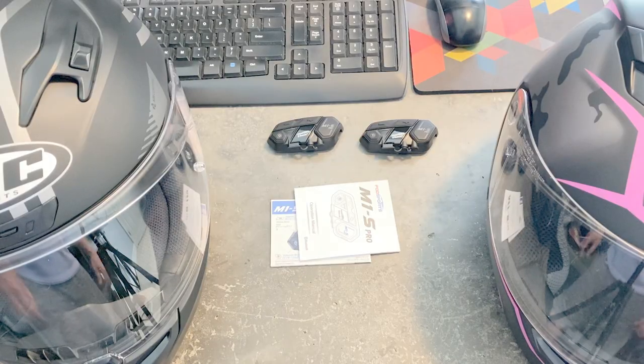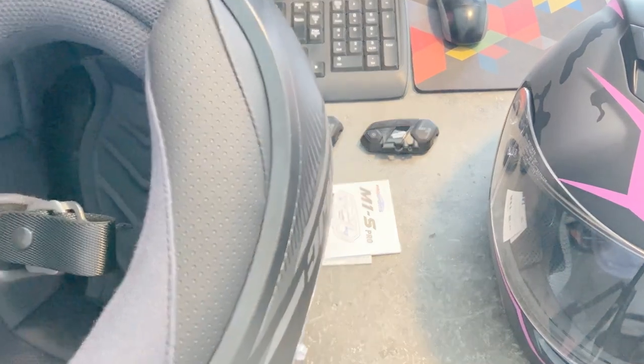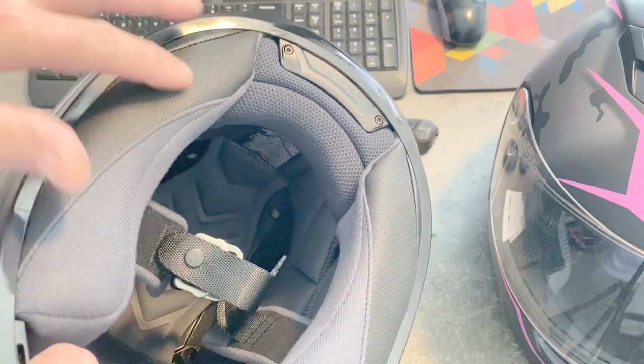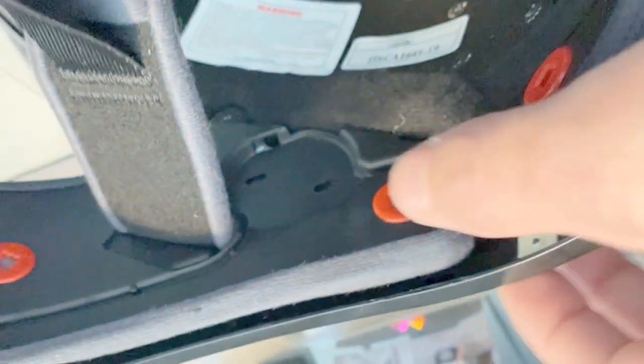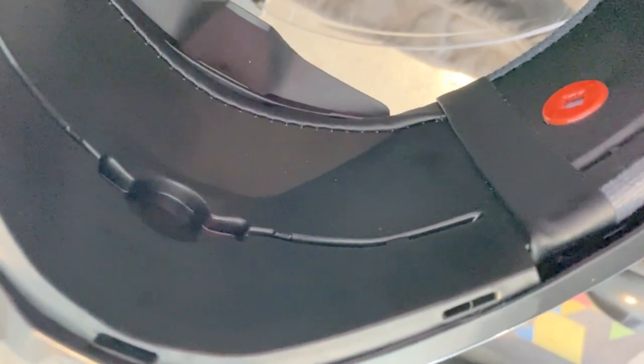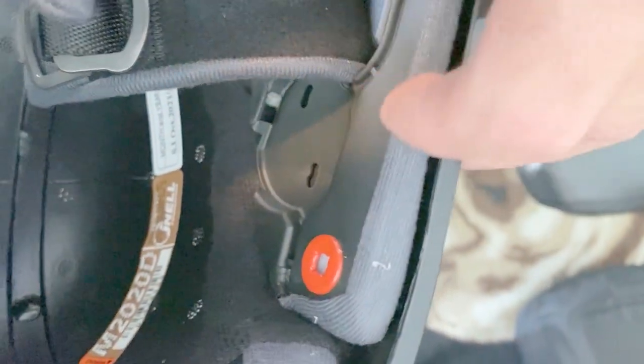The first thing I'm going to do is start prepping these helmets for installation by removing the padding and liners from the inside. So the liners are out. You'll see right here it's got a recessed area for the speaker, a cutout for the microphone wire, and a spot for the microphone. This is on the HJC I-10, and it's the same on the other side as well.